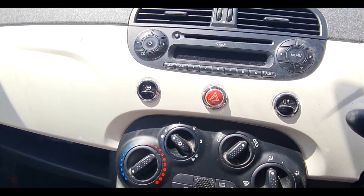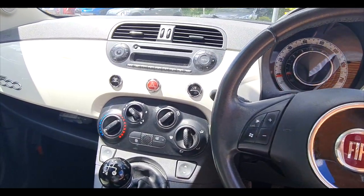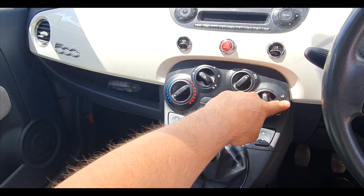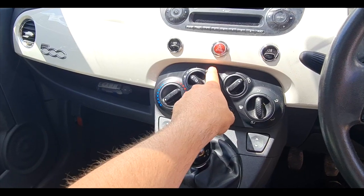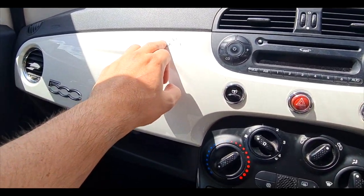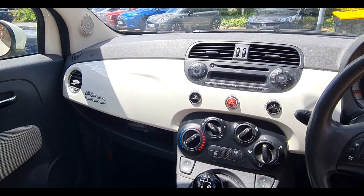That's pretty much the interior done apart from cleaning — there's nothing else to do in the interior of the car. The bulbs behind here have been checked out and there are absolutely no issues with those. There's just some grease that's appeared on here, and then the interior of the car is pretty much done.